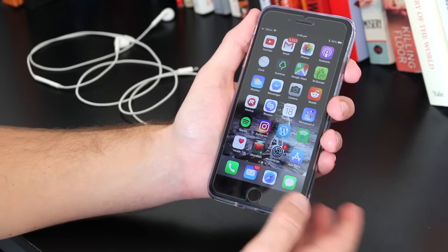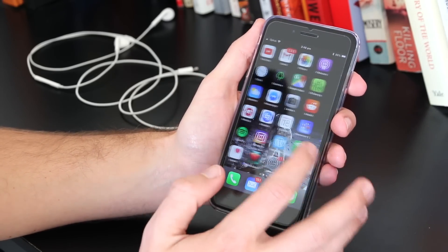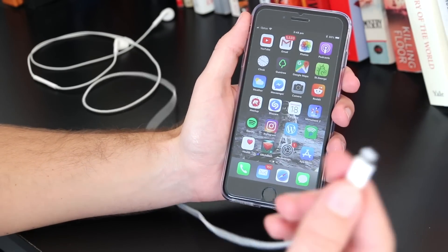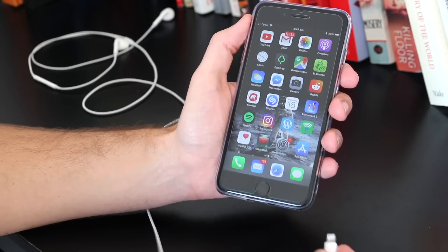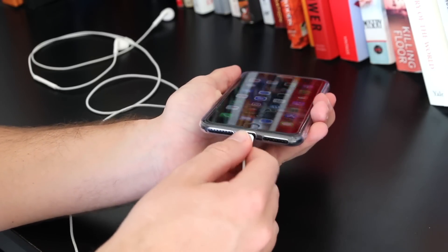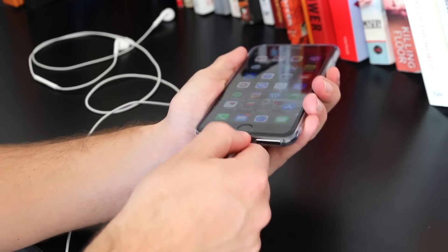Moving on to the next step — get your headphones. In my case I've got an iPhone 7 Plus, so I'm using the headphones with the lightning port. Or if you have an iPhone headphone jack, you simply want to get your headphones, put them into the port or the headphone jack, and then simply remove them.